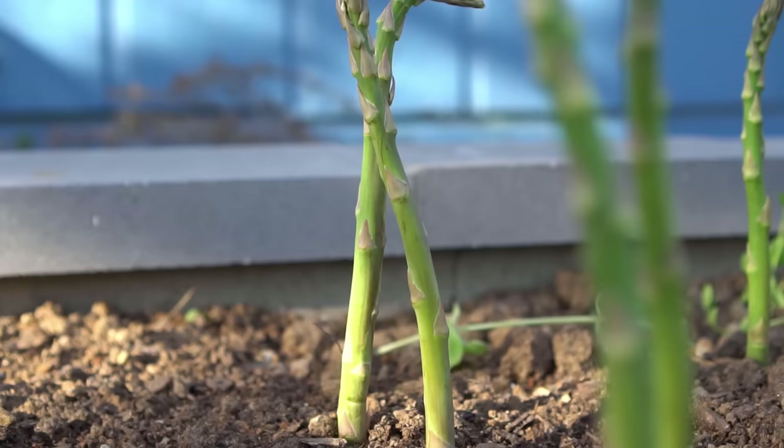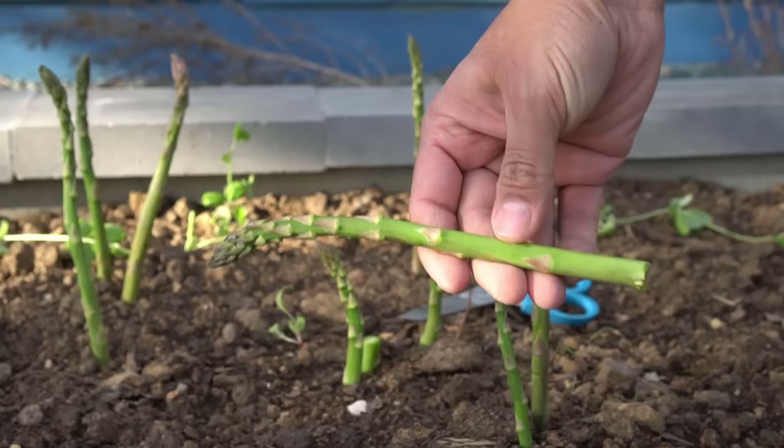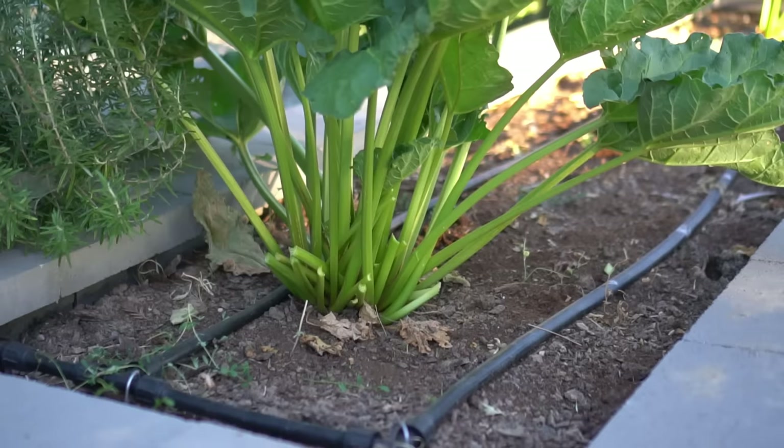Asparagus takes about two years to establish. You don't want to take any harvest the very first year. The second year you can take about half and let the rest grow. After the third year, asparagus will keep producing for up to 20 years. Pick asparagus when it gets to 10 to 12 inches tall. Plants die back in winter and emerge in spring. The best harvest time is April, May, and June. You must let your asparagus grow ferns and foliage through summer into fall so the plant can store energy in the crown and roots to survive winter.